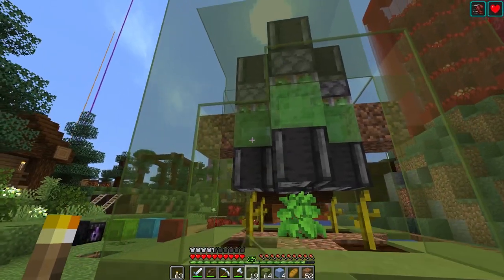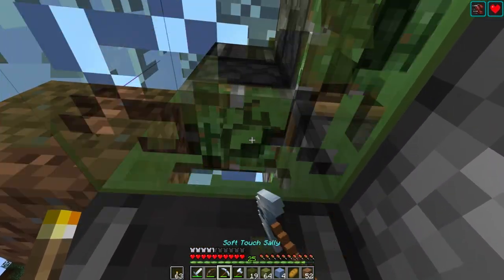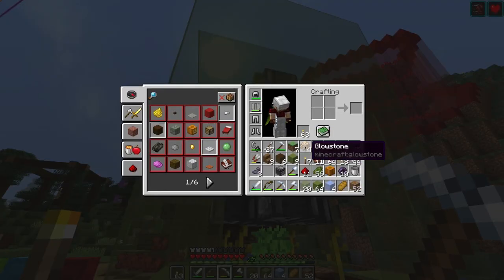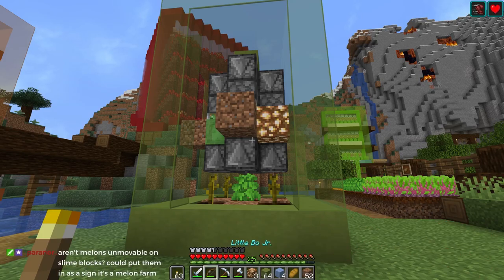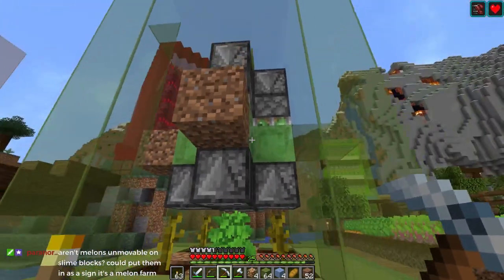So we just have to leave these two — not there. This is where I thought we could put glowstone, but I don't think I like the look of that. So that's why I'm going to leave the sea pickles where they are.